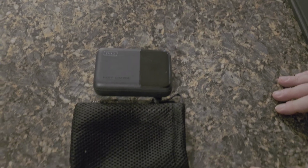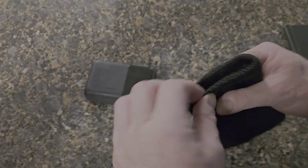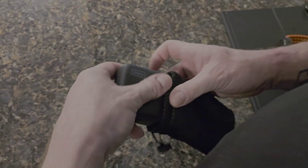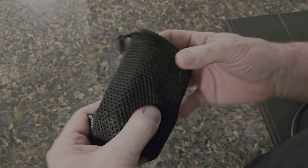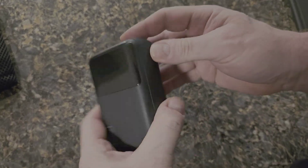For my next video I'd like to do one on the company INIU and this is their 100 watt power bank. For the unboxing there really wasn't anything important or special — it's the product, so let's just dig right in.